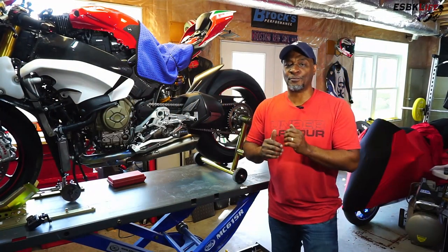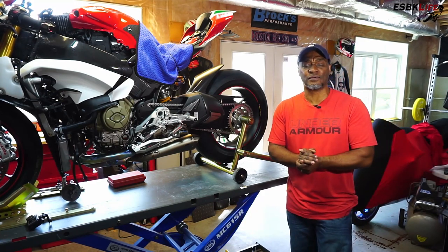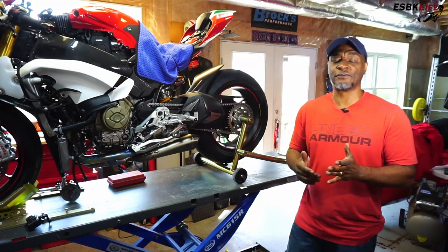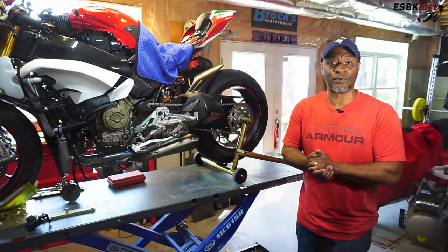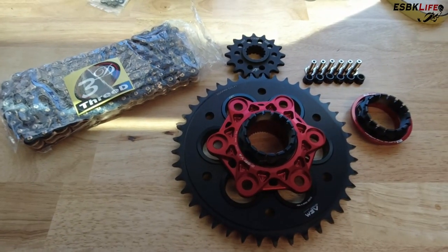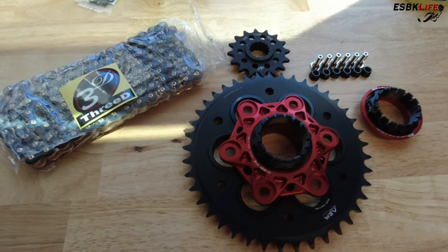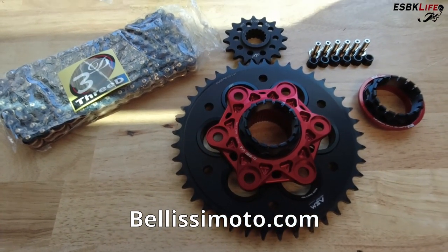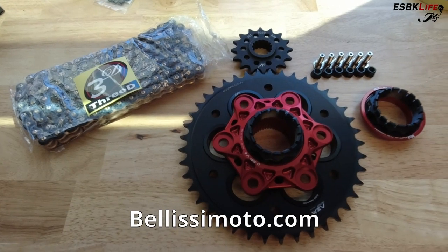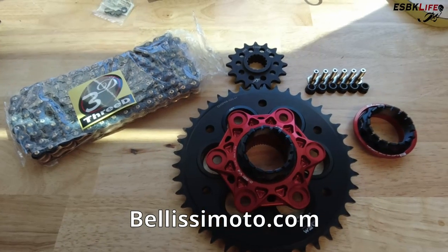Welcome back guys. We're putting on our 520 Chain Conversion and all the goodies from AEM Factory that go with it. Without further ado, let's head on over to my desk. All of these items can be purchased at BelisiMoto.com — check those guys out. If you have a sport bike, any sport bike, not just European, Japanese, what have you, they have parts for you.